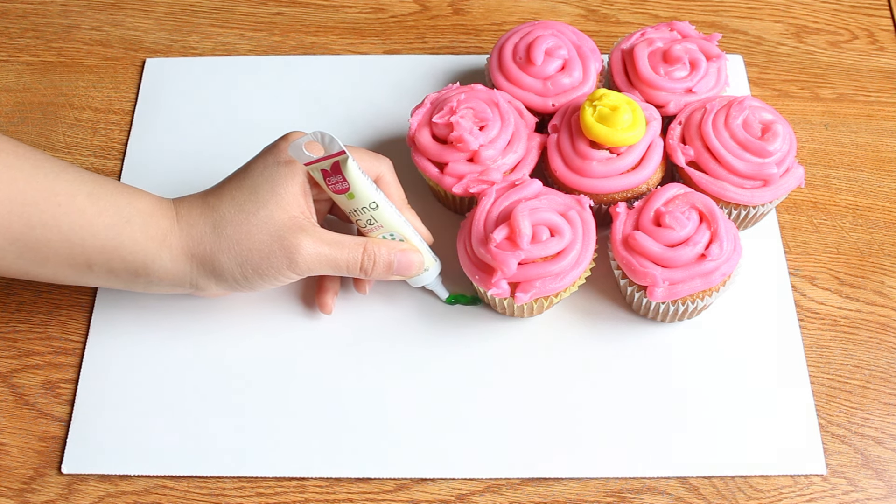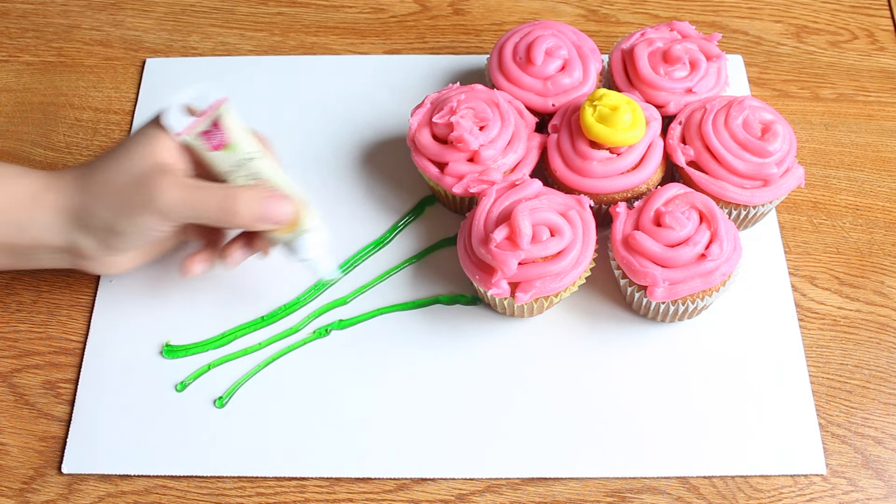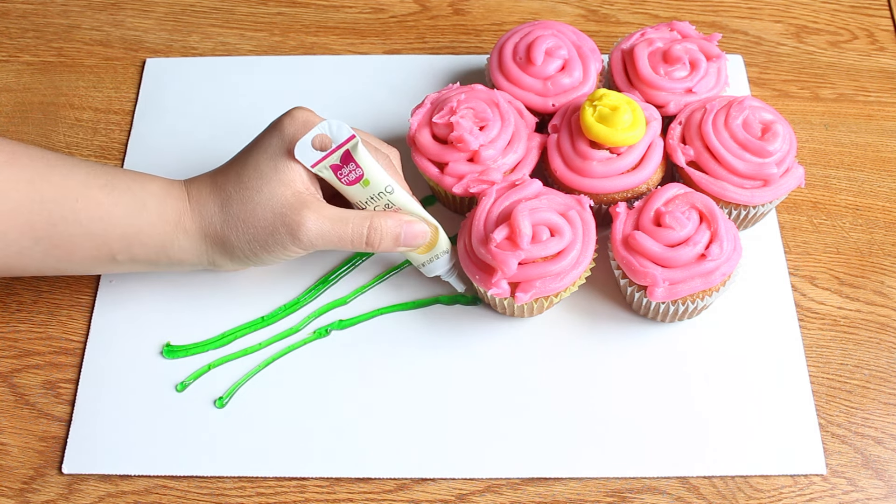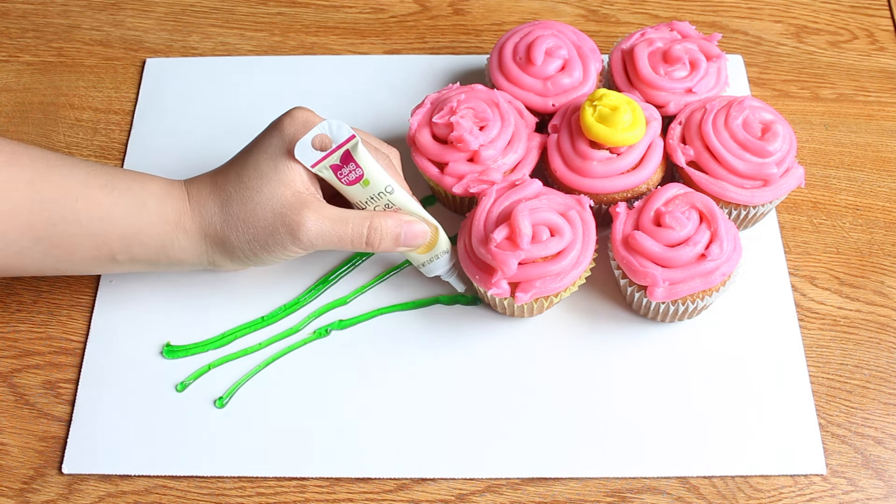Put the cupcakes in the oven at 350 degrees Fahrenheit and cook them for about 20 minutes. Now I'm taking my pink frosting and swirling it around on top, covering as much as possible. I'm creating stems with my green frosting — three stems for the bouquet — going over them twice to make them a little more thick. And now I'm adding a cute yellow bow to the bouquet of flower cupcakes. You don't have to do this, but I just thought I'd add some extra cuteness.